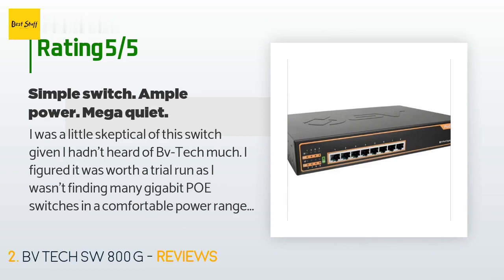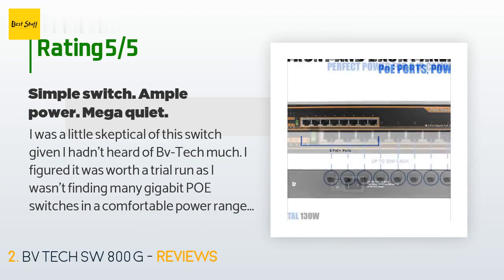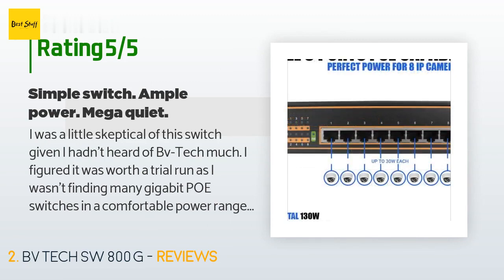An i3 desktop, Ubuntu, BlueSherri, Dahua cameras, and this exact BVTEC switch. Likewise to my setup, he hasn't had any issues.